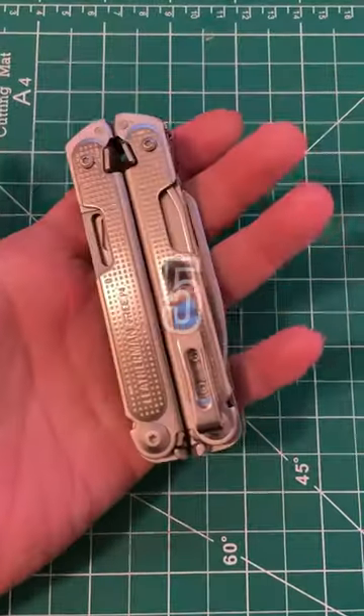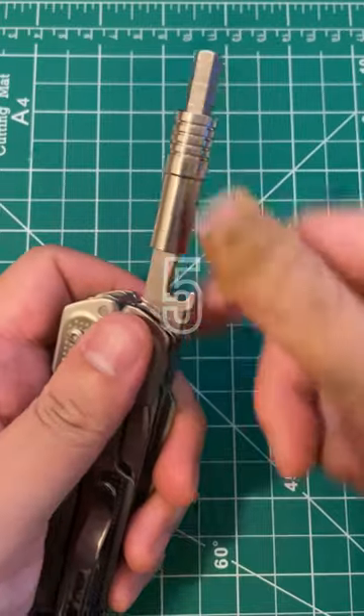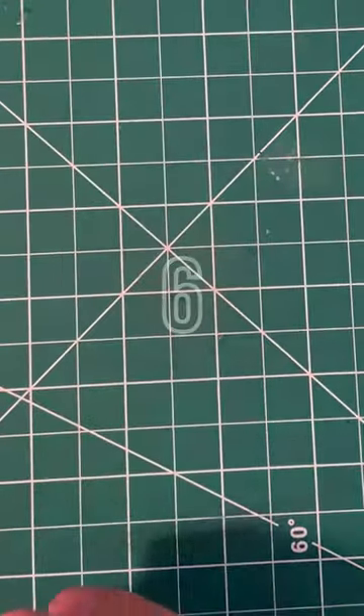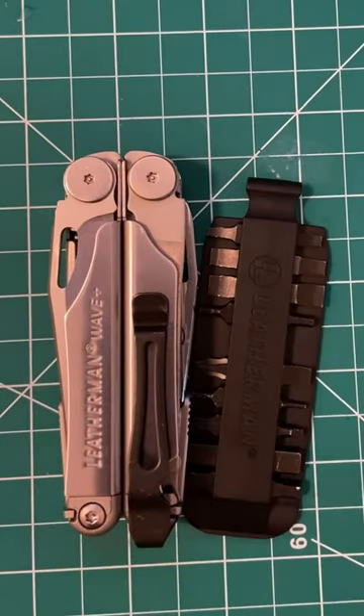5. Get a Leatherman Free P4 with a third-party adapter and regular bit sets. 6. Get a Leatherman Wave with Leatherman Bits.